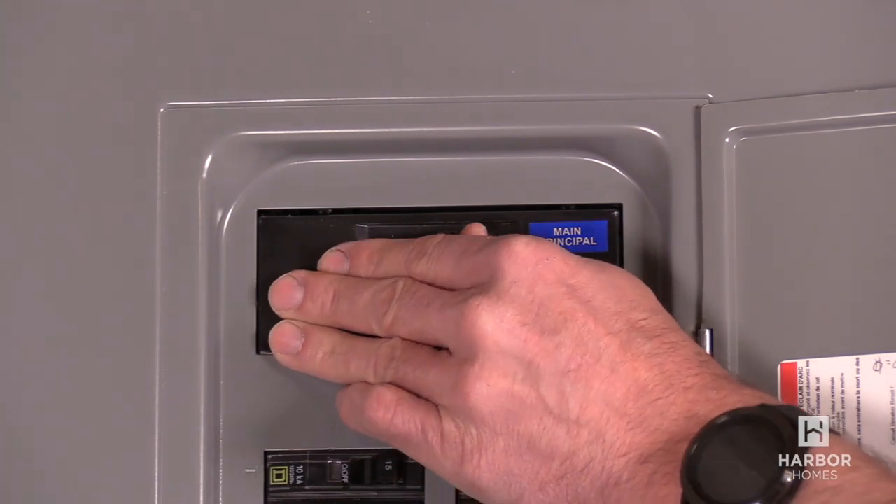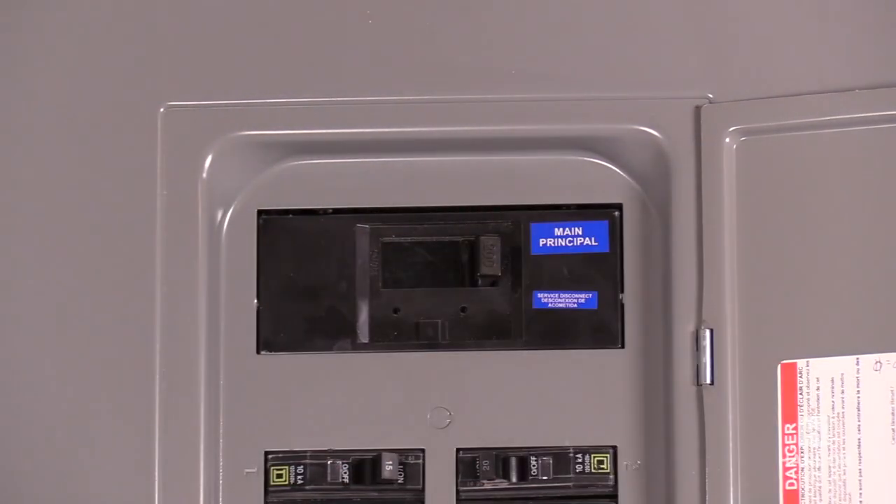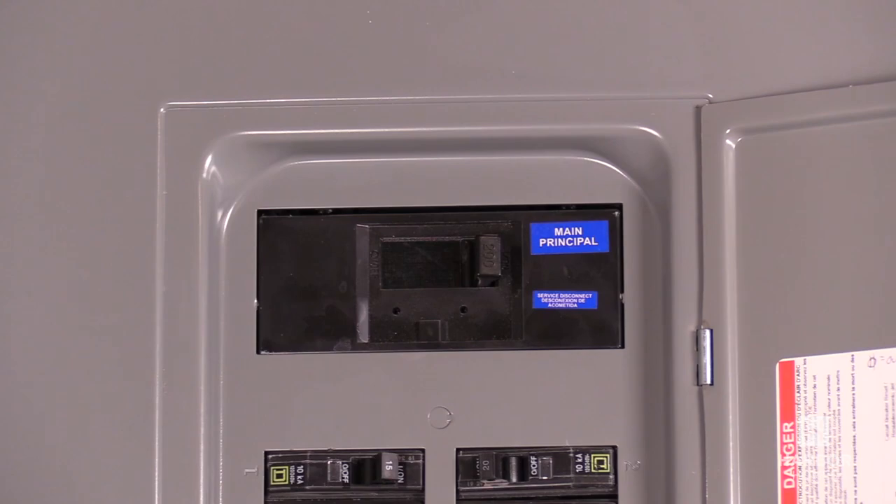It's very difficult and takes a lot of force to shut off. It should only be used in an emergency. Flipping the switch to the off position will shut off power to the entire home.